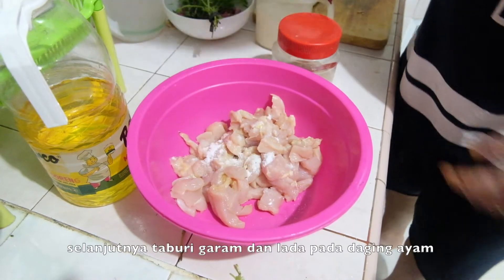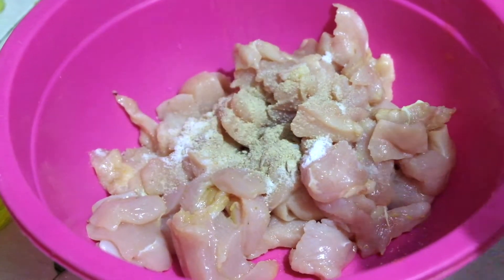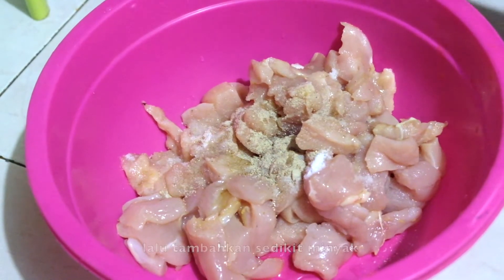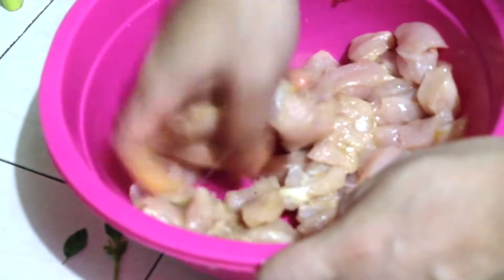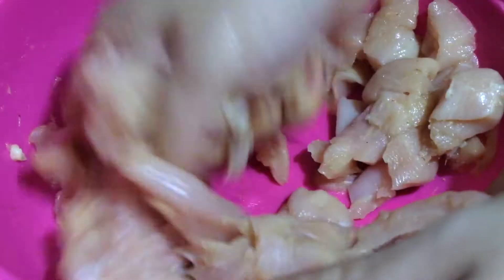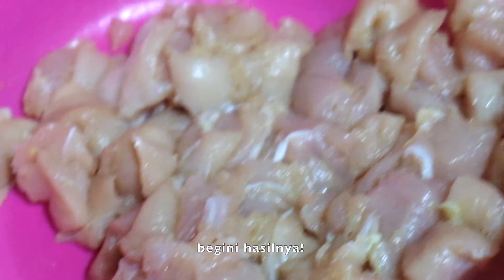Next you want to season the chicken with salt and pepper. Add a little bit of oil and mix well. And this will be the result.